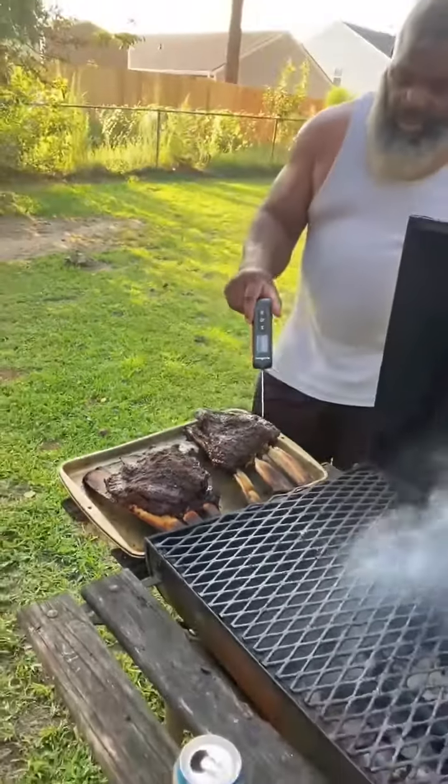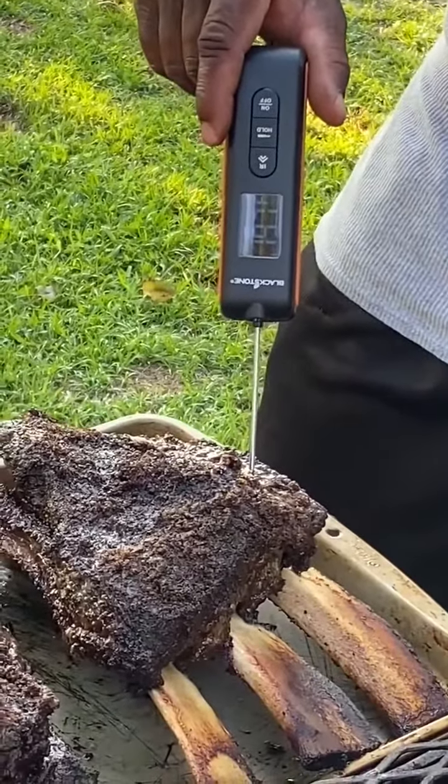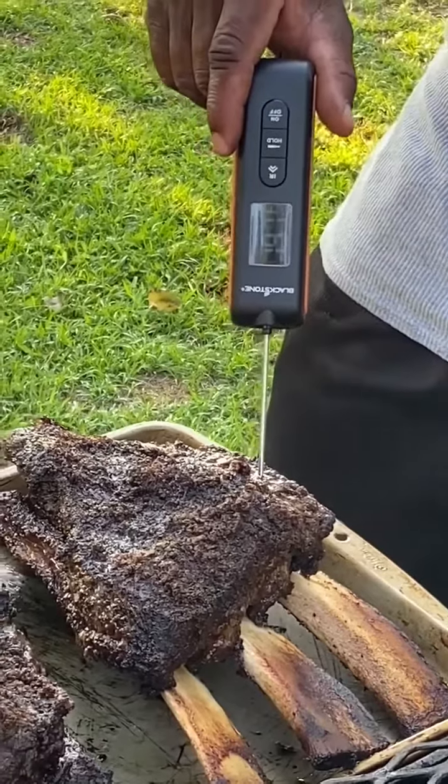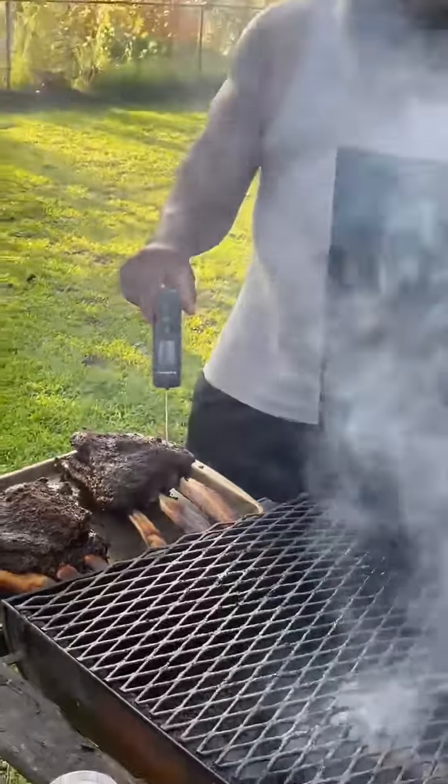This one, once again. Last probe — 197. All right, so this one right here can stand and go a little bit more, but I guarantee you what, baby.